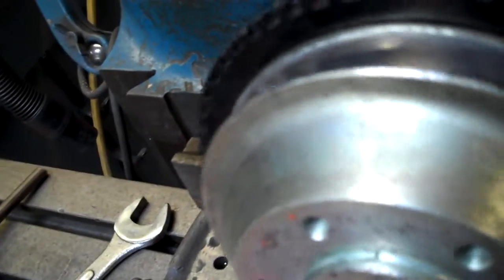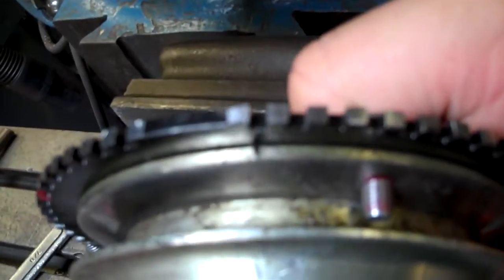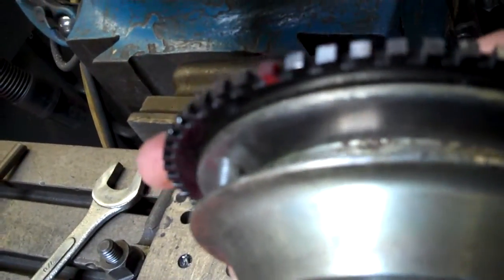Your top dead center — you can see your mark right there — that was the original. The new one is going to be this red tooth with the sensor.